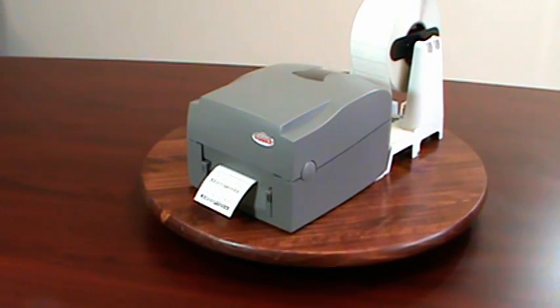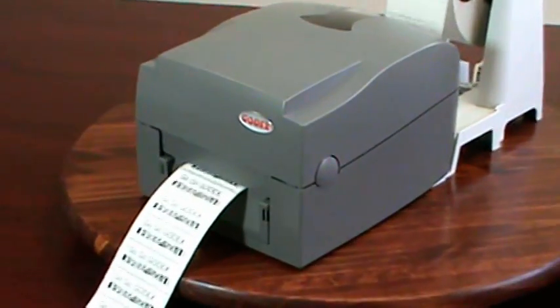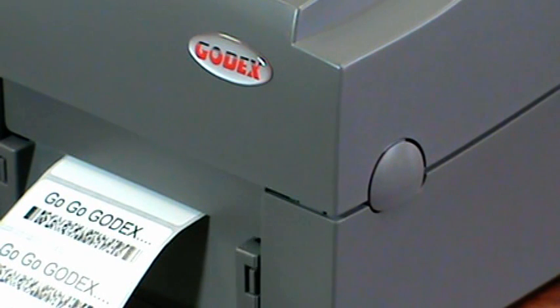Hello and welcome to this video featuring Godex's external media stand. The external media stand is used when you want to use a large roll of media in your desktop printer for your high-volume printing applications.